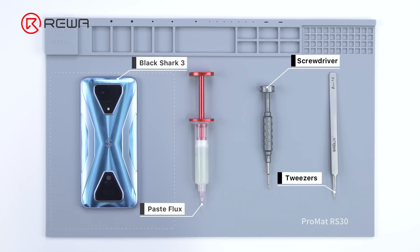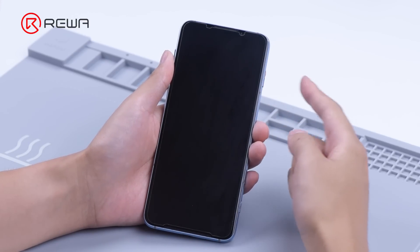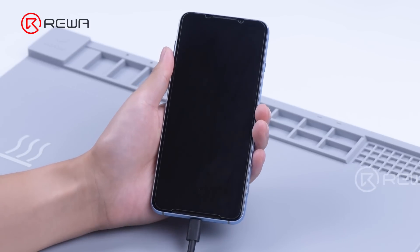Today we will share how to fix a Black Shark 3 that won't turn on. Press the power button and the phone is unable to turn on. Plug in the power cable and the phone is still dead.